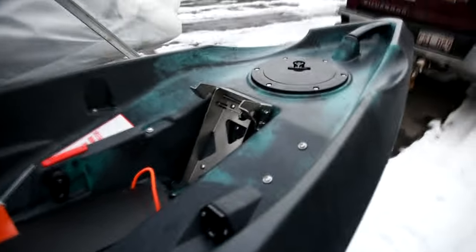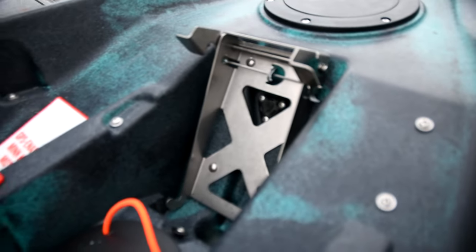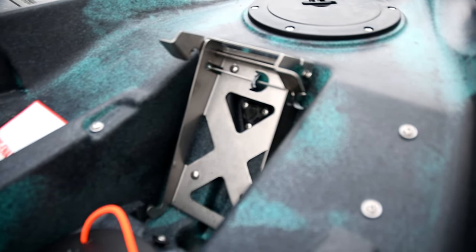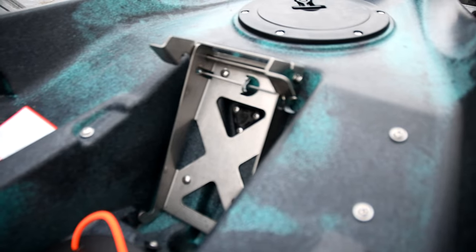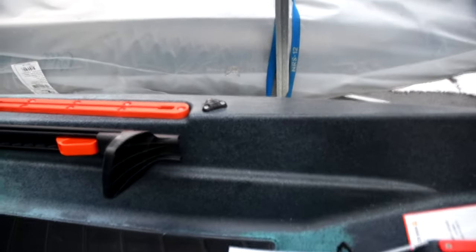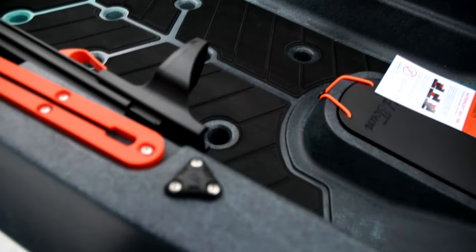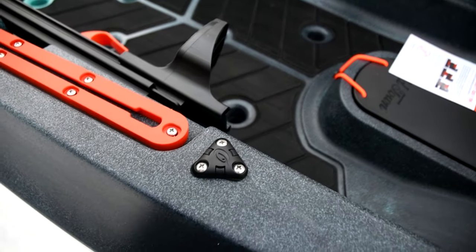One other thing I noticed: there's our third through-hull mounting kit — it's right behind the motor mount. So there's one, two, three.